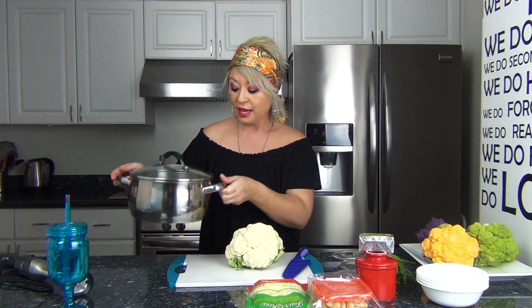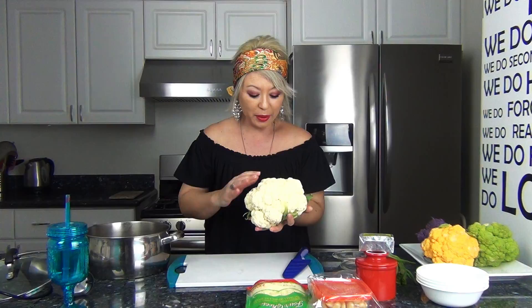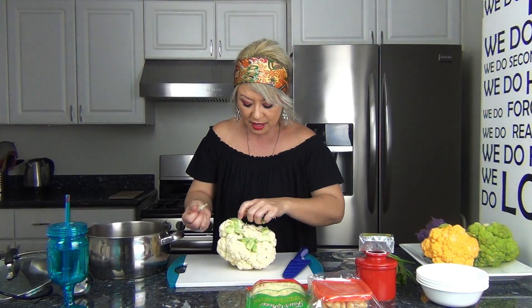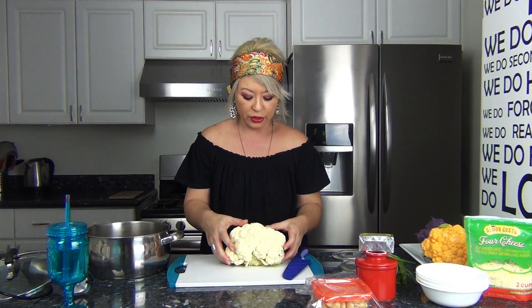I took a pan, filled it up with water, and put in a little steamer rack. When you're buying a cauliflower, make sure there are no discolorations or bruising on it. Remove all of the extra stems and then cut it into quarters.